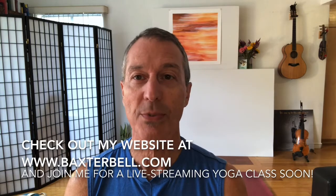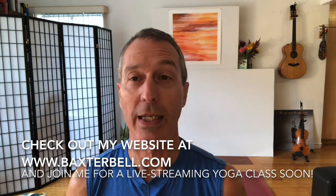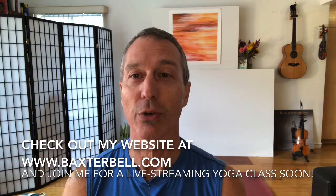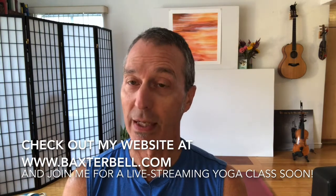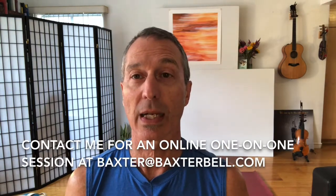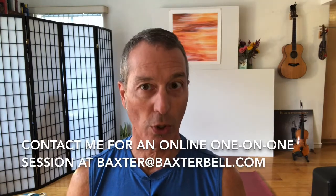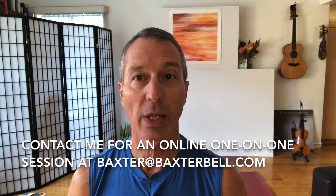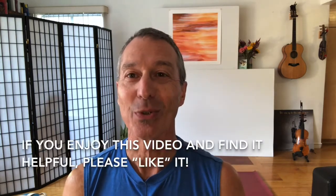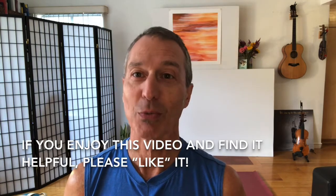Number one, please check out my website, baxterbell.com, where you can find access to my online yoga classes, opportunities to dive deeper into your yoga learning, and more free content. Number two, please reach out to me personally at baxter@baxterbell.com if you'd like to set up a one-on-one session to improve your overall yoga practice or to address any health issues with yoga therapy. Number three, if you enjoy this video and find it helpful, please like it when you're done.